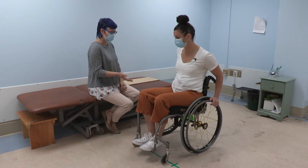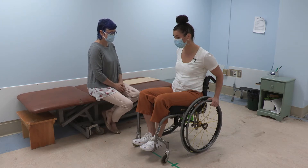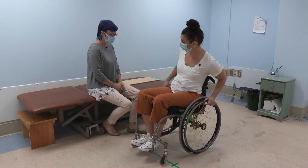Can you show me how you shift your weight off of your bottom? And are you comfortable with me doing a hand check to feel? Sure. Okay. How are you going to do that? I'm just going to lean from one side then the other.